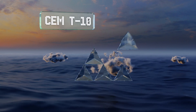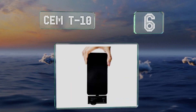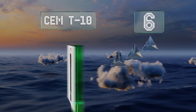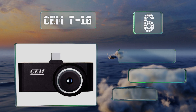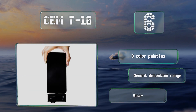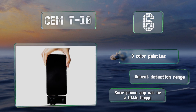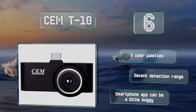Coming in at number six on our list, though its resolution and frame rate may not be good enough for industrial applications, the CEM T10 is reasonably priced and adequate for home weatherproofing inspections and other basic uses. As an added bonus it can export PDF data reports. It features nine color palettes and a decent detection range, however its smartphone app can be a little buggy.